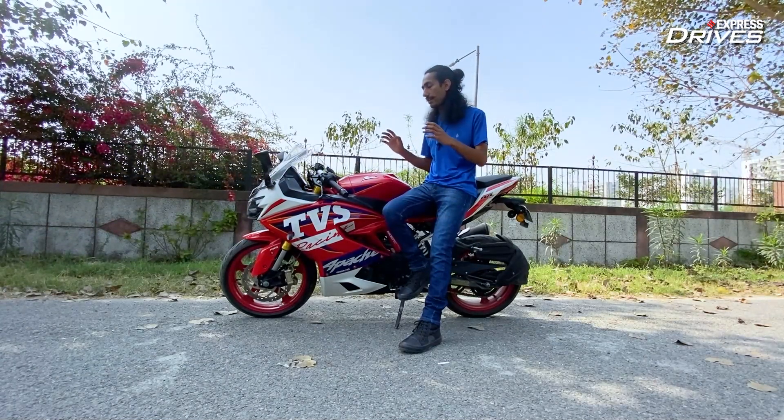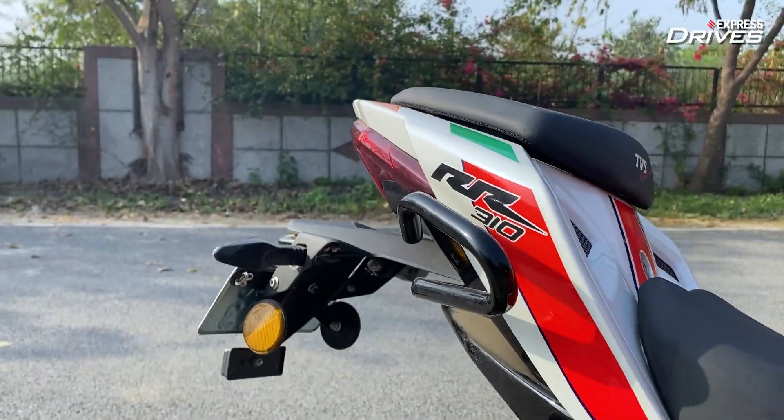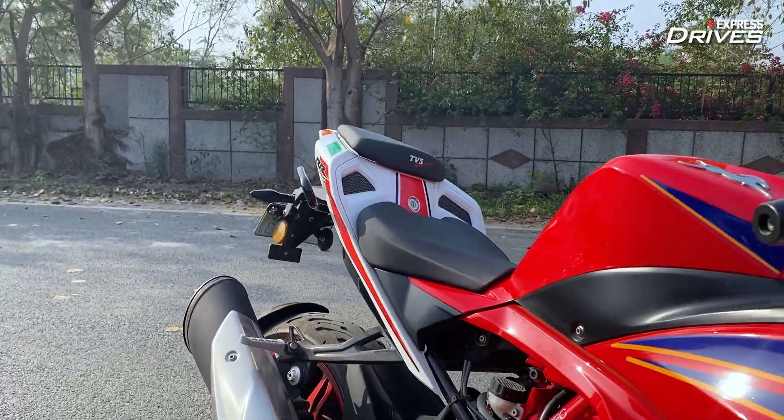The best part is that if you have an RR310 from the 2017 year and onwards, then you can retrofit all these features to your bike as well.